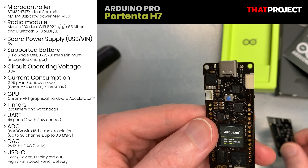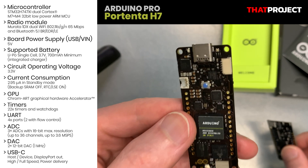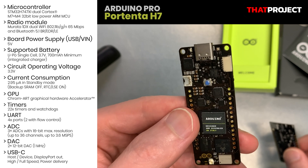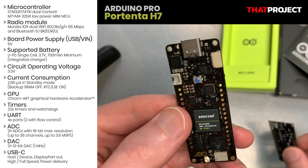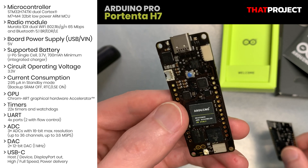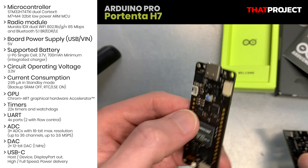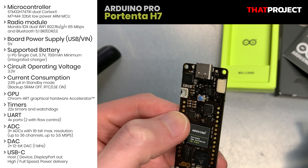I think there will be many projects that can be done using this. The Portenta H7 is not for beginners — it's closer to the industrial level. I don't know what kind of projects will come sooner or later, but I hope it will help. Thanks for watching, see you in the next video.